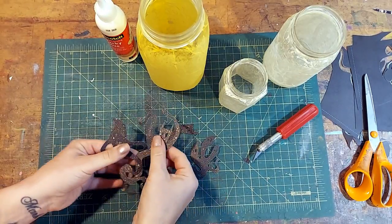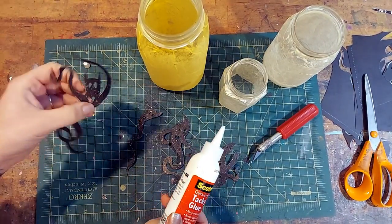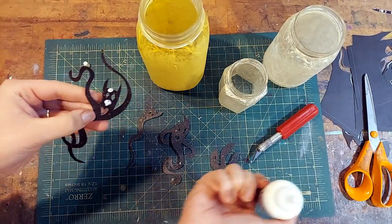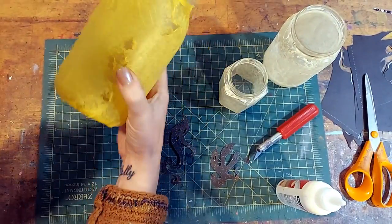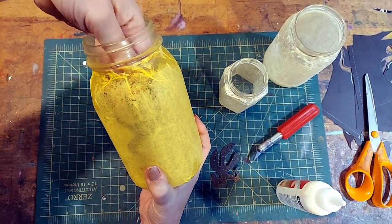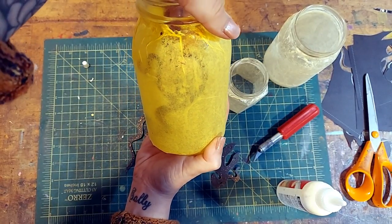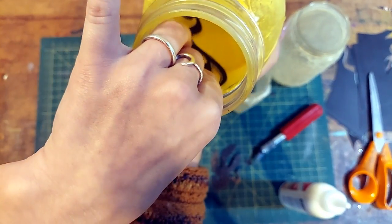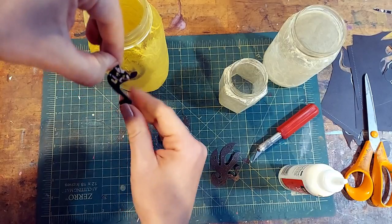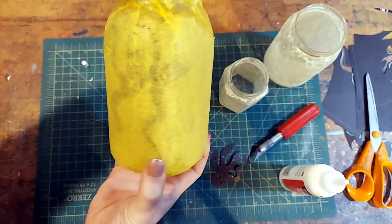Now we're going to attach them to the inside of the jar. I'm just going to use a little bit of tacky glue — use whatever you have. Only put a little bitty bit of glue on them; you don't need to coat the entire shape because we actually want some parts of the cardstock to be farther away from the glass than others. It creates a little bit of depth and the illusion of space if your spirit cutout isn't completely flat against the inside of the jar. This glue gets tacky pretty quick, so you should only need to hold it for a couple of seconds.